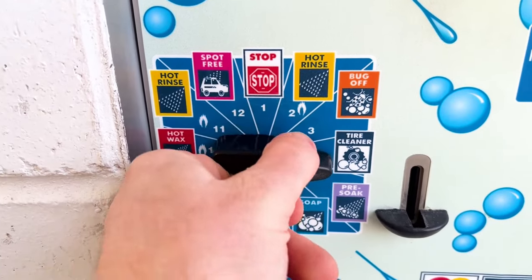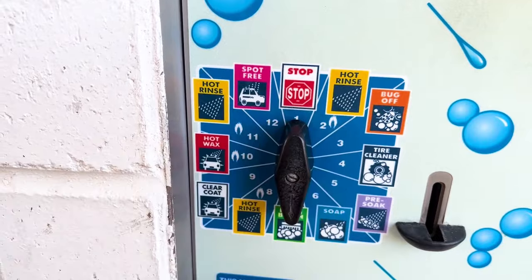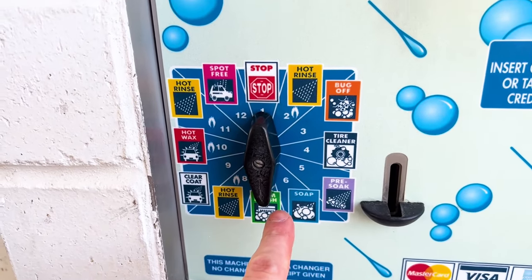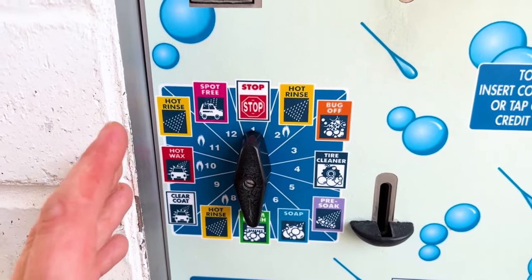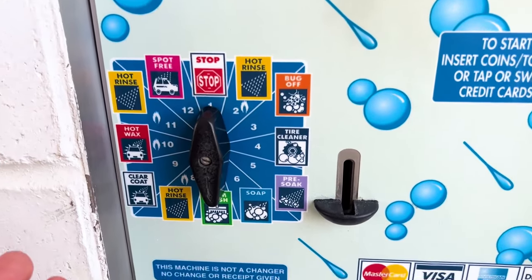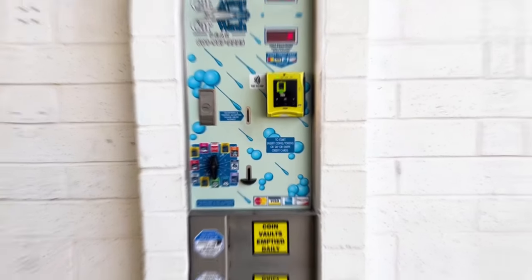A lot of people will just skip around - I see people just go soap, foam brush, and rinse. I'm going to tell you why you're not getting the best bang for your buck there, and that's why we're going to go back into the soap room.